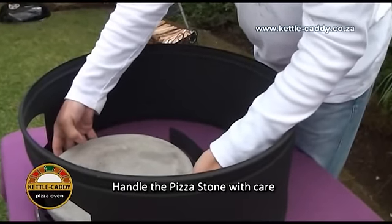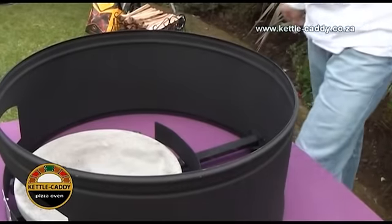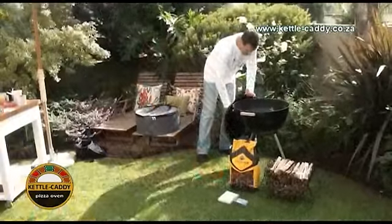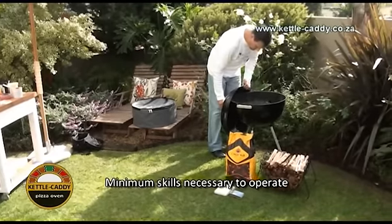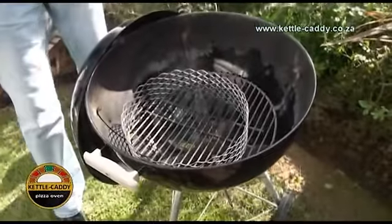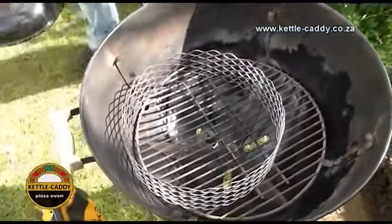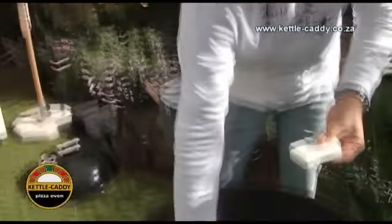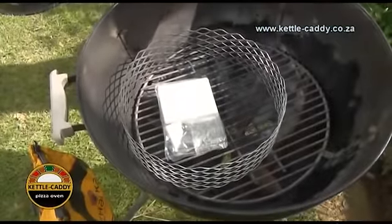Remember that the kettle braai can reach temperatures in excess of 400 degrees Celsius. The purpose of the barrier basket is to prevent the flames from reaching the pizza stone directly. Take the barrier basket and position it in the front of the kettle braai in order to provide maximum space to prepare your fire.